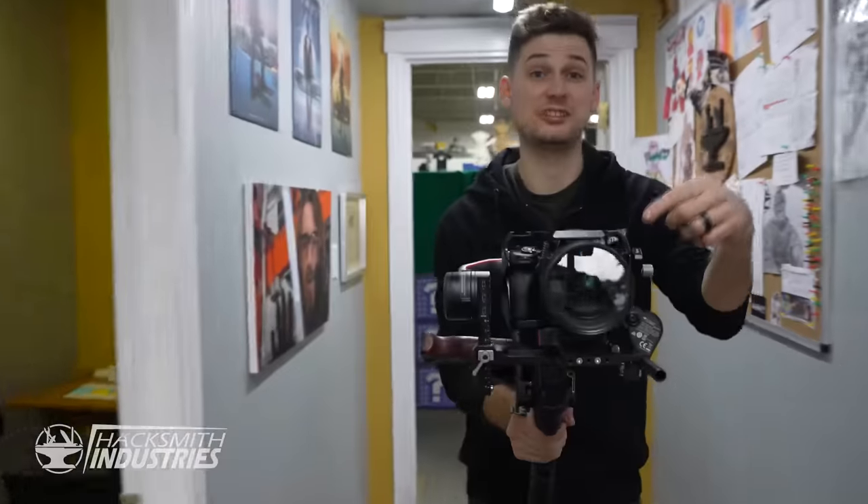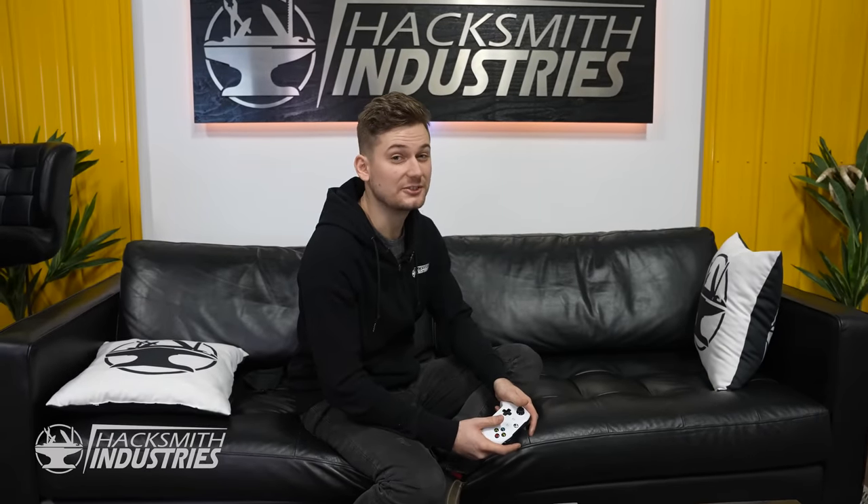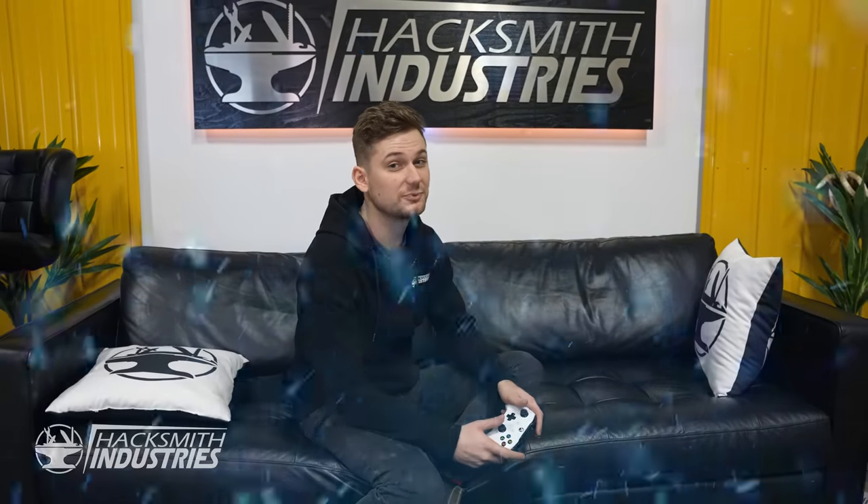Hey, I'm Daryl. Usually I'm behind the camera. When I'm not behind the camera, chances are I'm playing Halo. So when I heard we were doing the HUD, I had to step in front of the camera to make sure we do it right. And it all starts with the helmet itself.